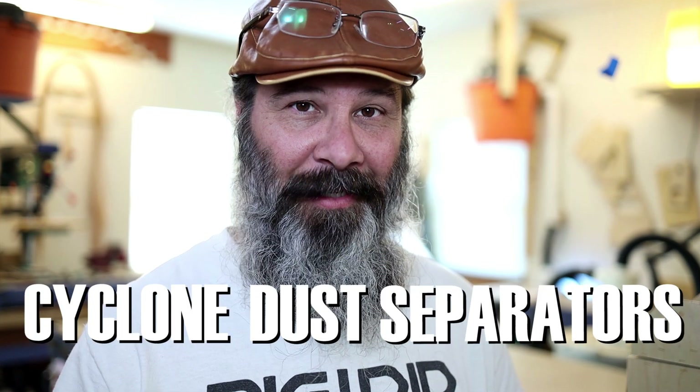Today I'm going to share a few thoughts with you about cyclone dust separators. Let's get right into it — what do you know about them?